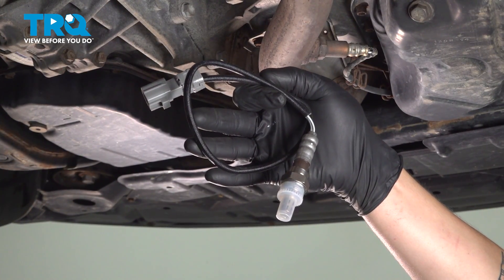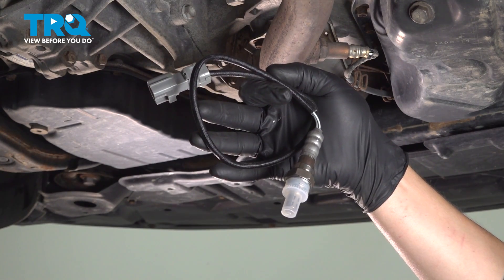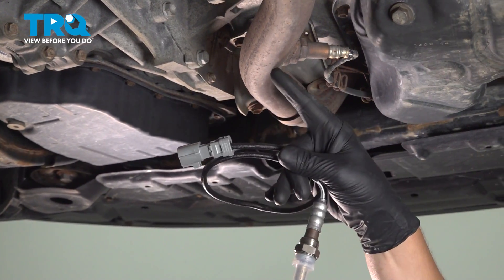In this video, we're going to show you how to replace the downstream O2 sensor on your Toyota Highlander, located next to the oil pan.